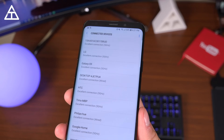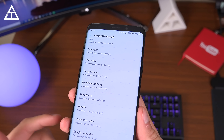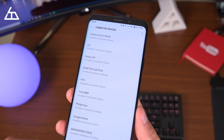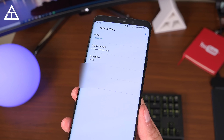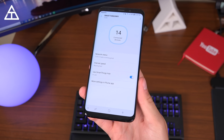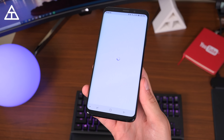I have 14 connected devices, and tapping on that gives you a full list with the type of connection — all of these say excellent connection, simply because it covers my entire apartment and does a really good job with range. If you select one, like the Galaxy S9, it shows signal strength, whether it's using the 2.4 or 5 GHz network, MAC address, and IP address. The SmartThings Wi-Fi has Plume AI-based mesh Wi-Fi optimization technology, with more settings available in the Plume app.